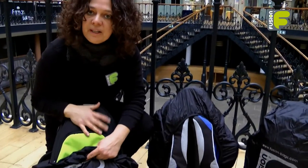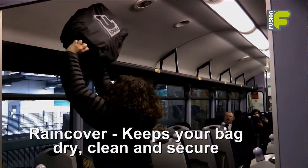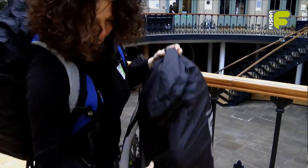All our premium brass bags come with rain covers which keep the bag dry, clean and the pockets secure. The backpack straps and the handles can be used whilst the rain cover is attached.